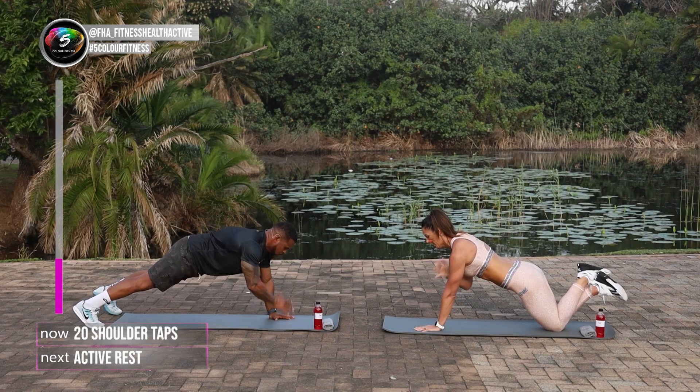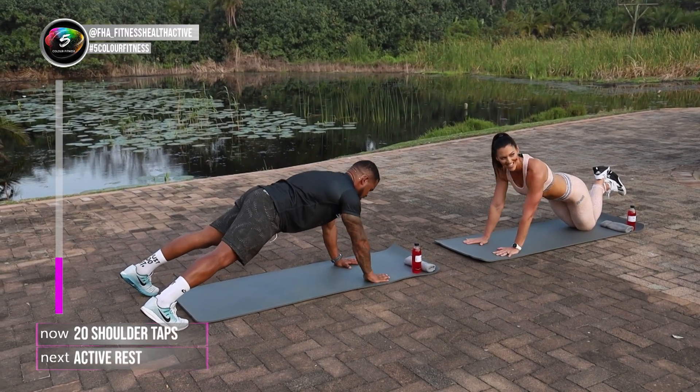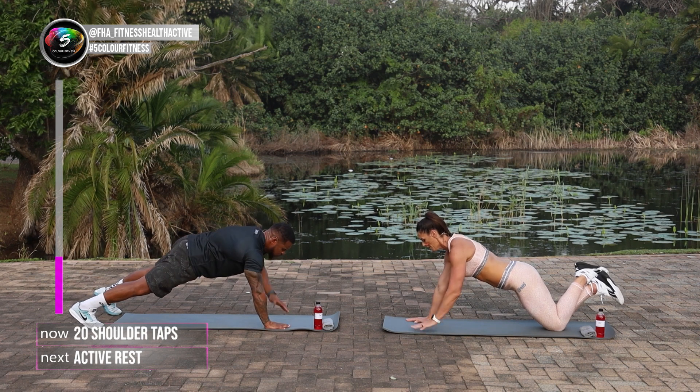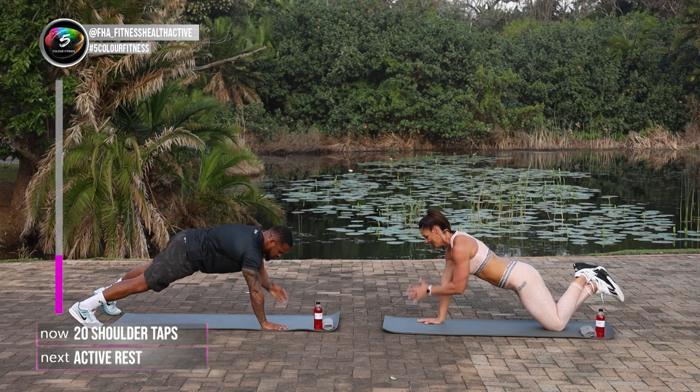20 of these. 1, 2, 3, 4, 5, 6, 7, 8, 9, 10, 11, 12. Keep the legs tight too. 13, 14, 15, 16, 17, 18, 19, 20.